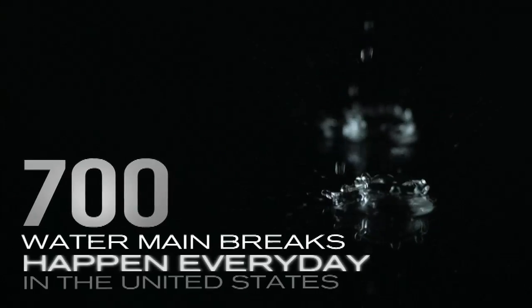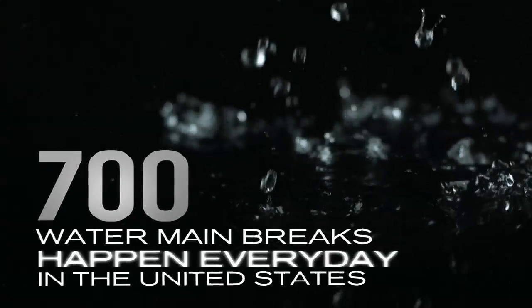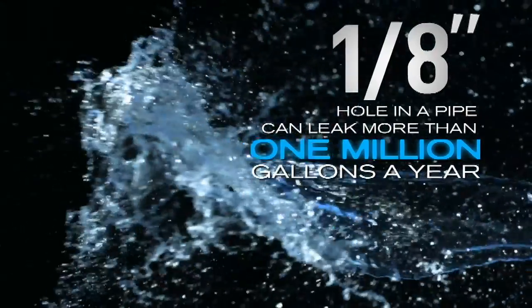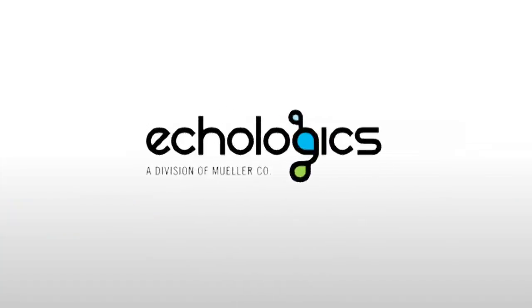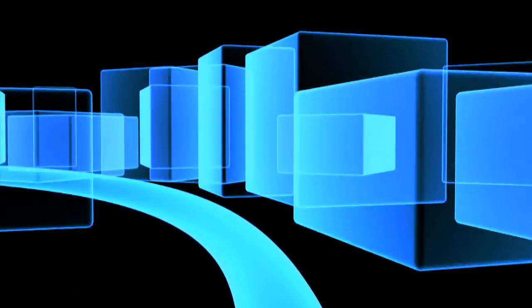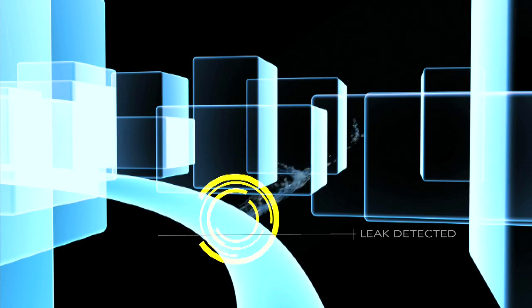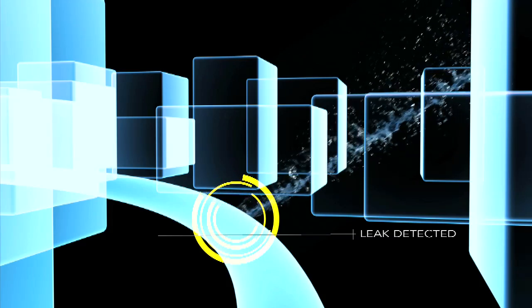According to the U.S. Environmental Protection Agency, 700 water main breaks occur every day in the United States. A one-eighth inch hole in a water main may leak more than one million gallons a year. EchoLogix, a division of Mueller Company, helps municipalities understand their infrastructure to reduce costs and prioritize capital spending through acoustic leak detection and pipe condition assessment. Take a look at how EchoLogix is helping New Orleans manage its water system better.